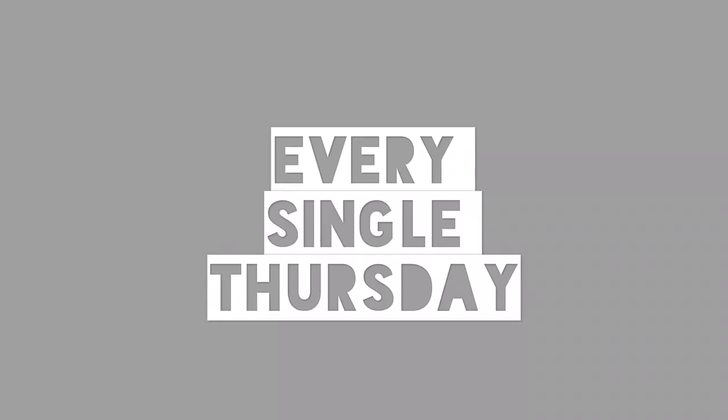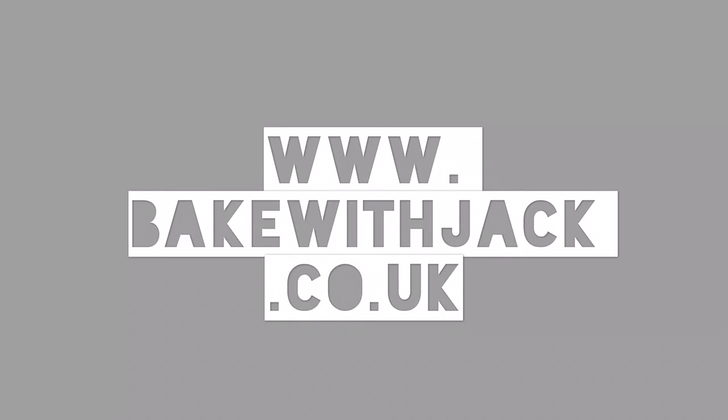It makes it delicious with a wonderful texture and structure. This has been Jack at Bake with Jack — thank you very much for watching my videos every single Thursday. If you've got a question of your own, please pop it in — send me a tweet, Facebook message, Instagram message, put me in your story, whatever you like. Make sure I hear it and I'll get to you next week.